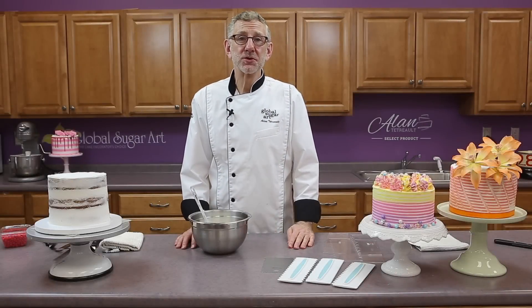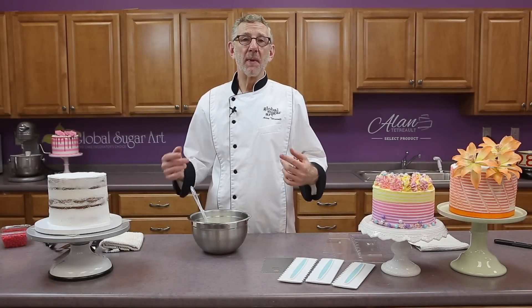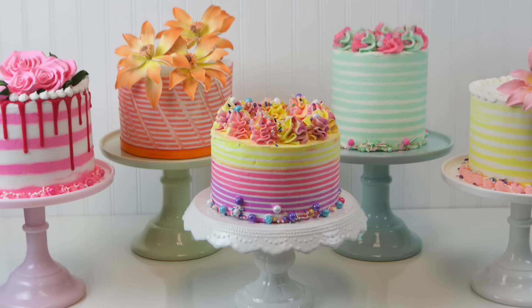Hi, this is Chef Alan Tatra with Global Sugar Art. And today we're going to be talking about striped cakes, specifically working with buttercream and making beautiful striped designs on the sides of the cake.